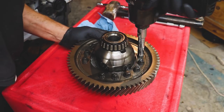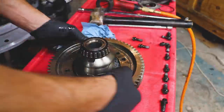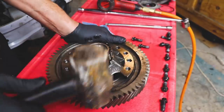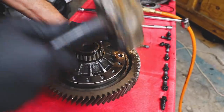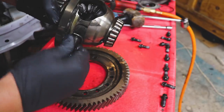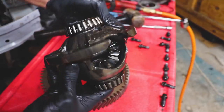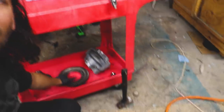Let's remove our ring gear. Hopefully this isn't too much of a pain torque-wise. There we go — here's our open diff, the pin's kind of ready to fall out. She's still in good shape, not a whole lot of wear, but she is a little rinky-dinky. She might be up to the task but let's upgrade it.